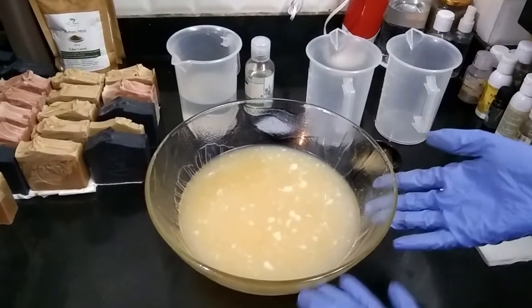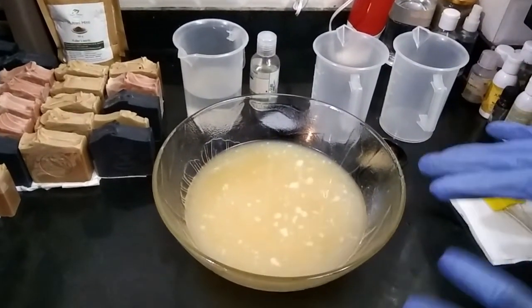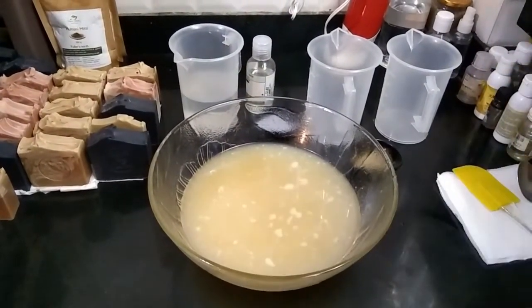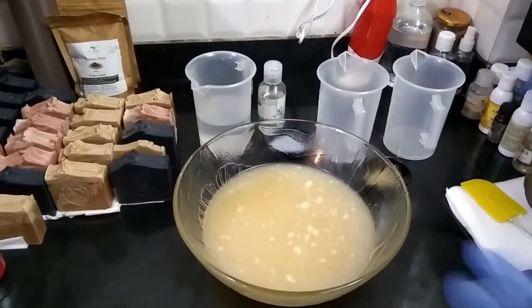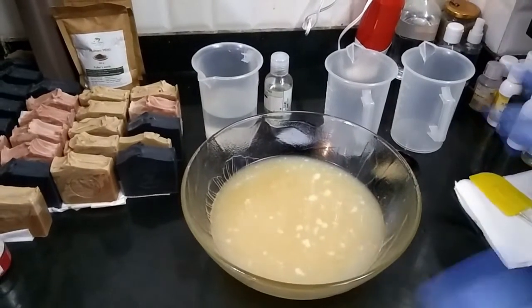I will be making my regular batch of soap, but in the description box I will be giving you the exact measurements of a smaller batch which you can try out for learning purposes. So let us start with the soap that we are making today.